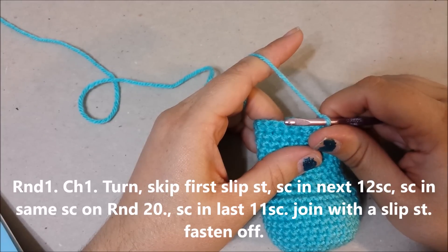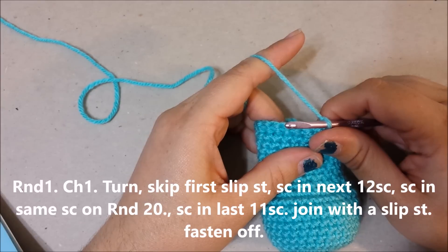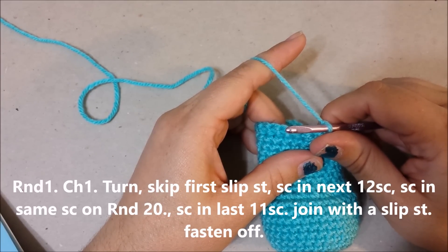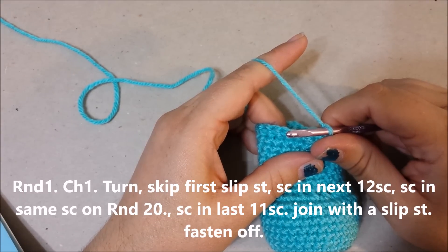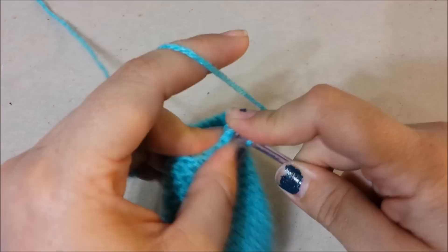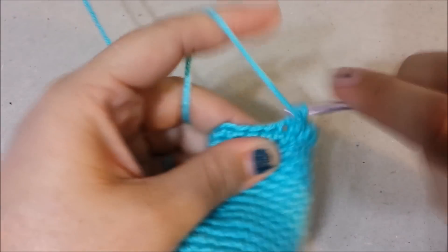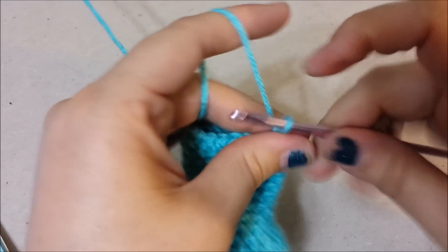Round one: chain one and turn, skip the first slip stitch, single crochet in the next twelve single crochets, single crochet in the same single crochet on round twenty, single crochet in the last eleven single crochets, join with a slip stitch to the first single crochet. Then you will fasten off and leave a long tail for sewing. Slip stitch into the last one here, then fasten off.